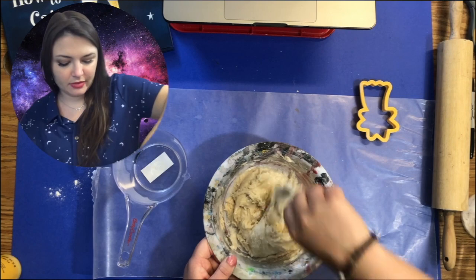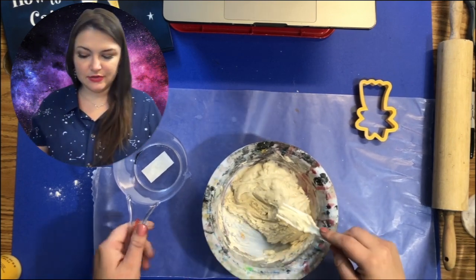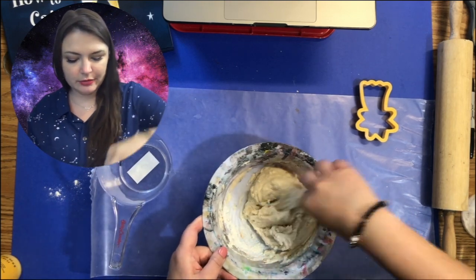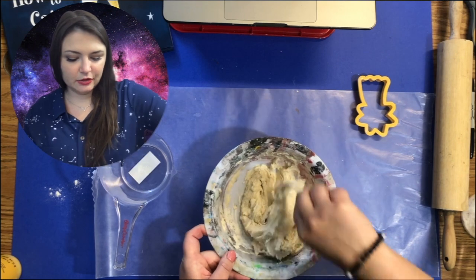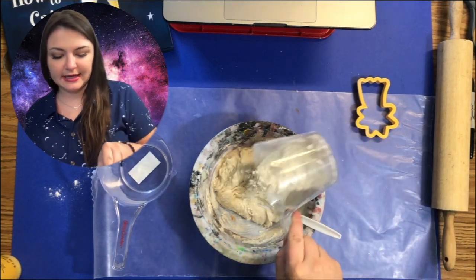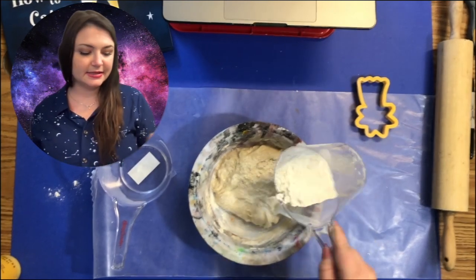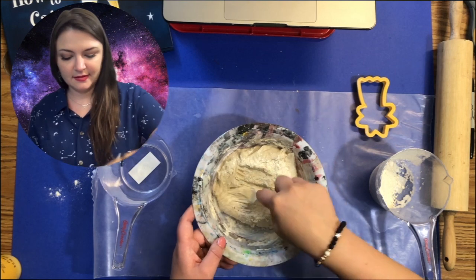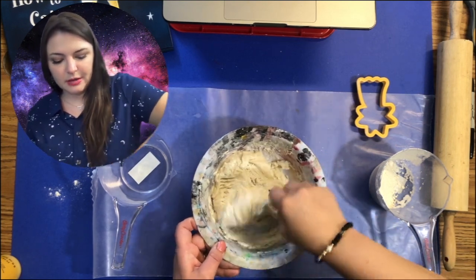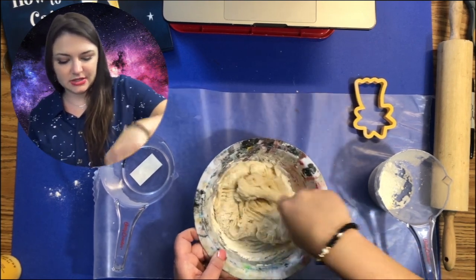It looks like I didn't even use all of the recipe water, but it does look like I used too much. So just a little bit at a time — I can just sprinkle a little bit of flour until I think it's the right consistency. You want to be able to play with it, shape it, and roll it out without it sticking to everything.